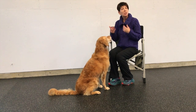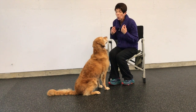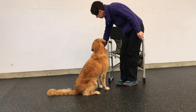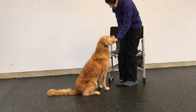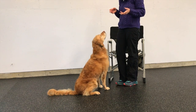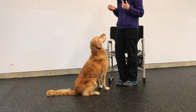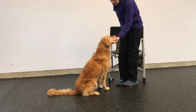Once I've achieved that, I'm going to change my position and stand up and ask for the chin rest. If you want to add a word to it, you can say 'chin.' I do use 'chin' on my baby gates on the go-out, and chin means to rest your head on the stanchion. So you can start adding that cue in: chin — yes. Chin — yes.